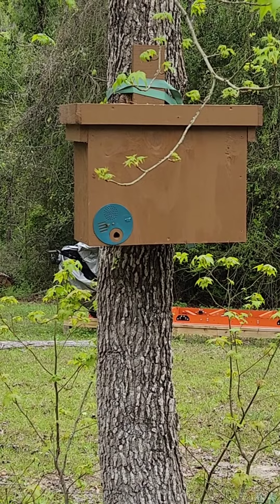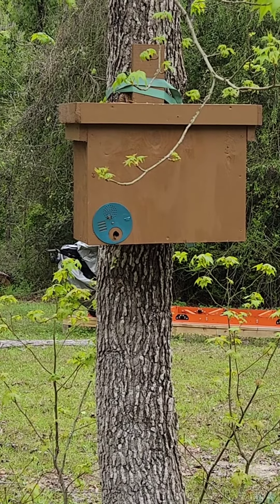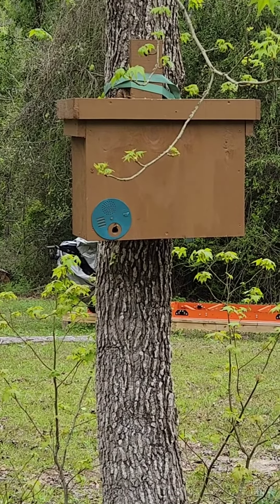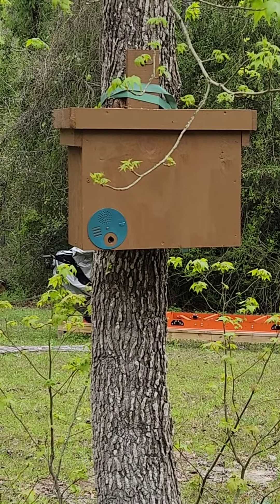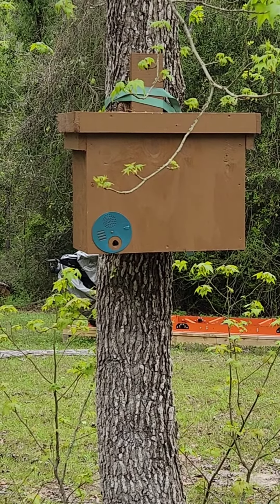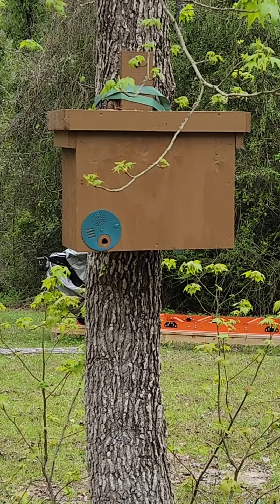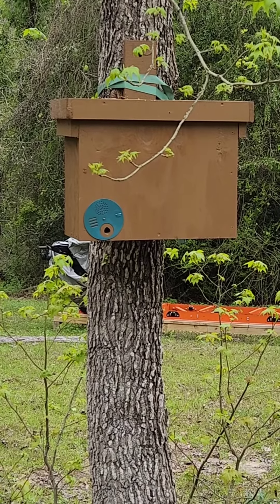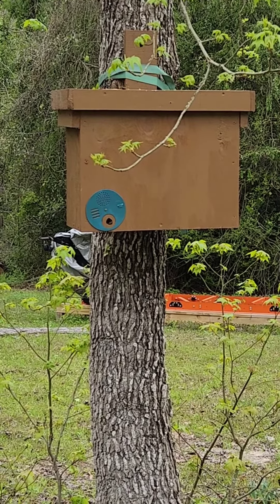I wasn't sure yesterday — there was one bee on the outside just sitting right at the opening, just sitting there. I watched him while doing chores and he never moved. So the curiosity got the best of me, I got a ladder and opened the box up, and the bees are inside. There's probably about 3,000 to 4,000 bees in there.